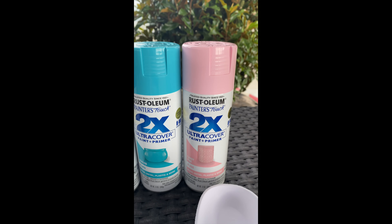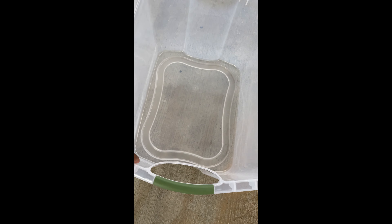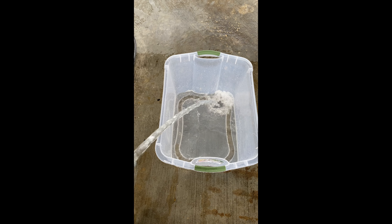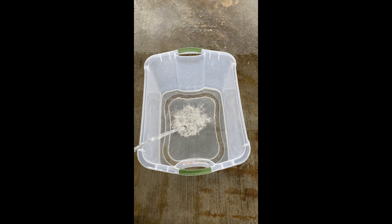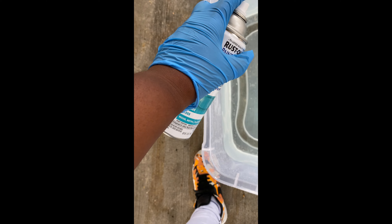Then we're going to go to our bucket. I got this bucket from Walmart, but you can get it from anywhere — or use one you already have at home. I took a water hose and filled the bucket up halfway. You can use any kind of water; the temperature doesn't really matter, though I'd prefer not to use hot water.